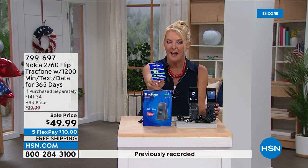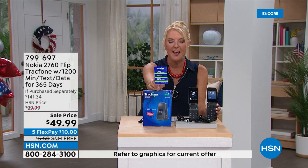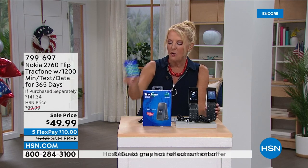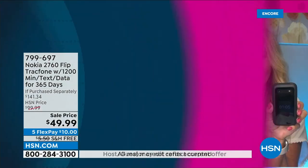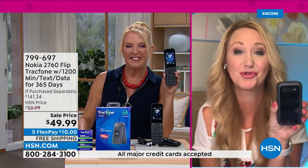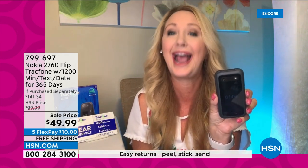The price tonight is $49.99 with five flex payments and free shipping. Lori joins us — triple minutes are back with Tracfone, and customers absolutely love that program. When you run out of airtime and buy more — say 400 minutes — they triple to 1,200, so you get 1,200 talk, 1,200 text, and 1,200 megabytes of data for one low price. This is the only phone in the current assortment that has that feature.